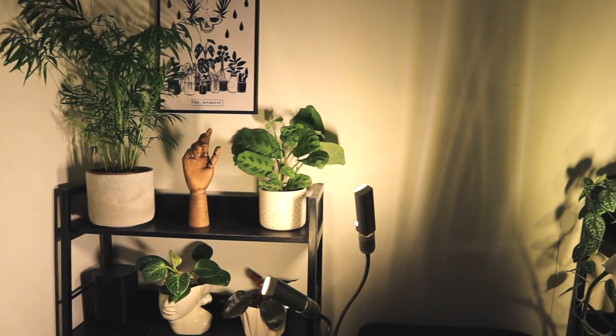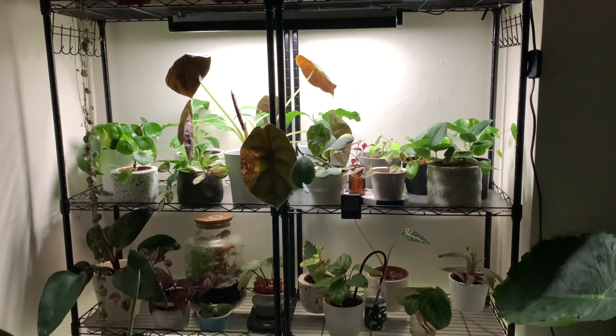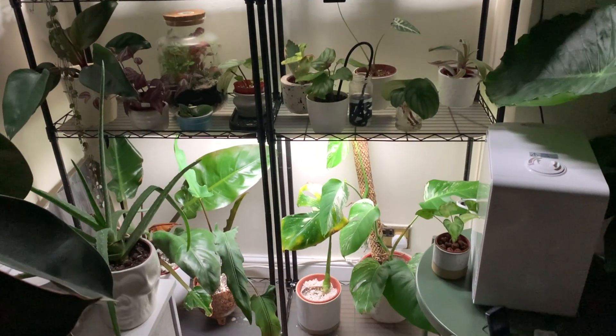If you can't provide adequate light or have too many plants to give all of them a prime spot right next to the window, you might need to supplement with grow lights. I personally use two different types. I have ones that clamp onto my shelves with two adjustable LED lights that I point in the direction of my plants. I also have fluorescent bar lights on my plant shelf and in my IKEA cabinet, which are great for giving a closer amount of light for my smaller plants.